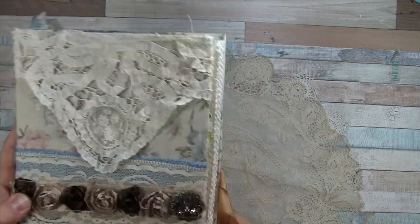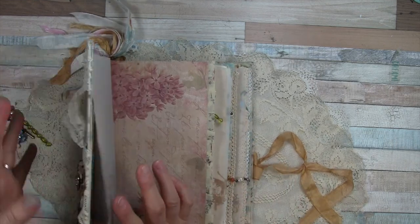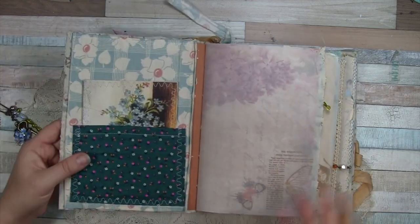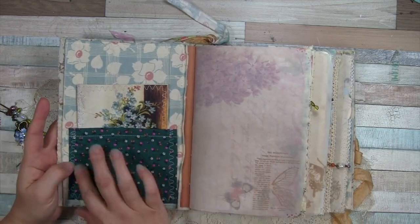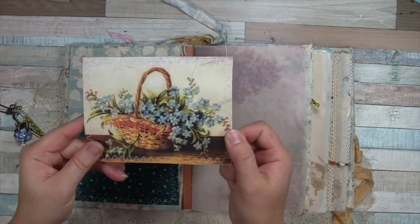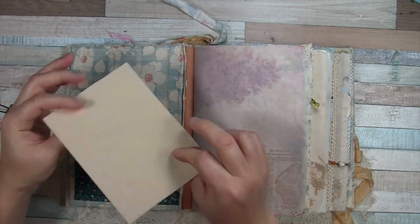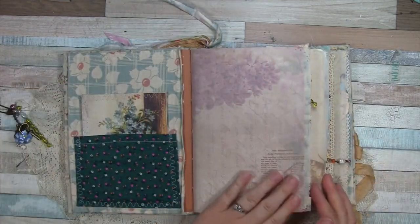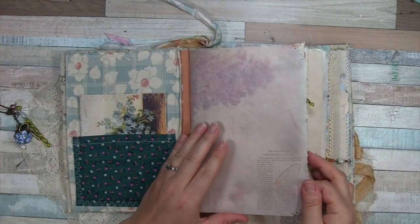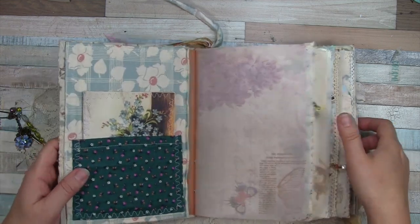Let's go inside. Inside I've covered with some fabric that I stitched around the edges and made a fabric pocket. Then I used some printable ephemera attached onto a coffee-dyed index card, done some stamping in here. This is tracing paper with oxide ink — it's really cool.